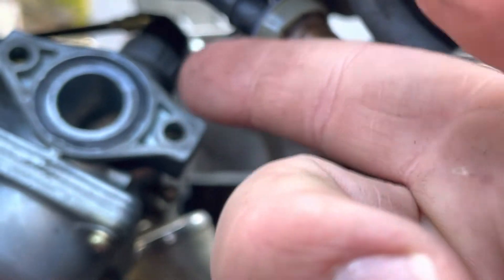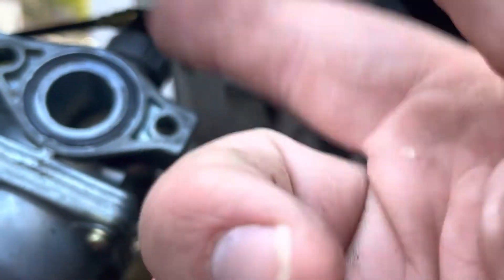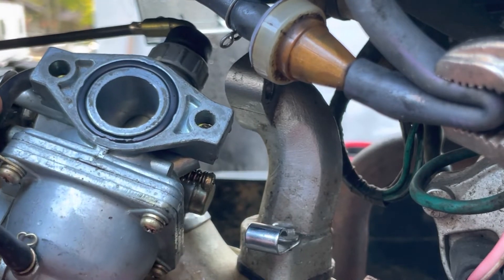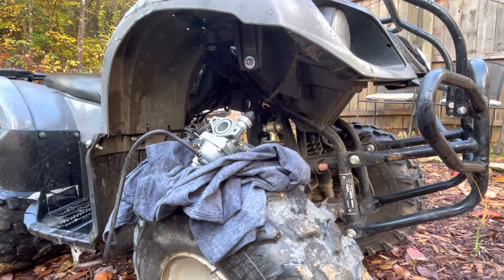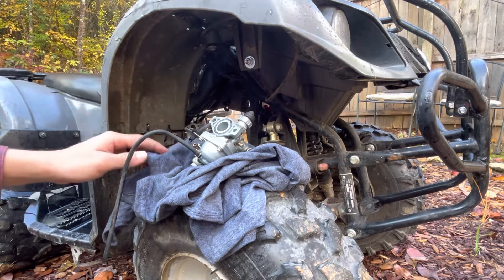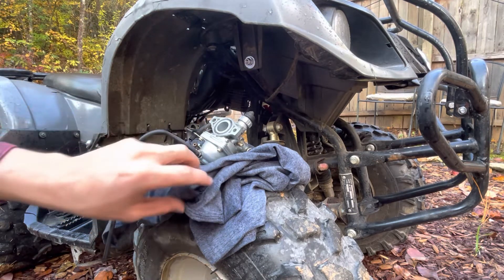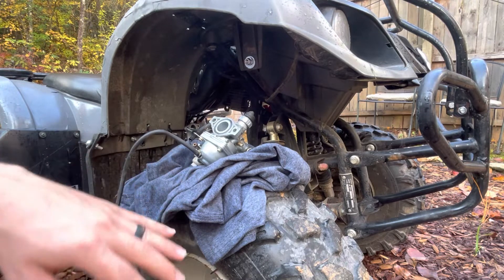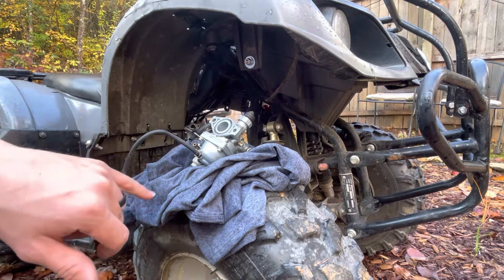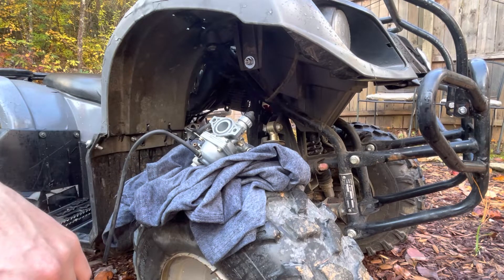Once you slide those things through, this should just be hanging on by the throttle cable. We'll leave the throttle cable attached and just clean it with the throttle cable on. So I took the carburetor out and I pulled it through the other side, and just set it and rested it on this wheel. I have an old t-shirt that I put it on just so I don't get dirt from the wheel anywhere in the carburetor, because you want to make sure that's really clean when we put it back on.